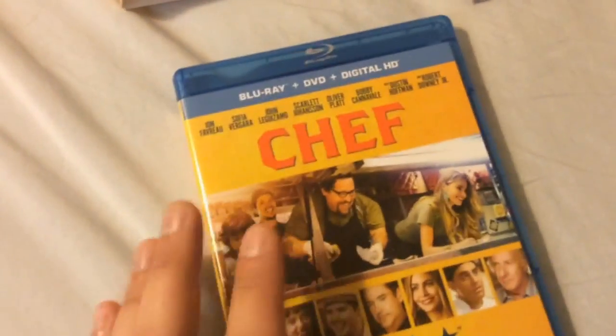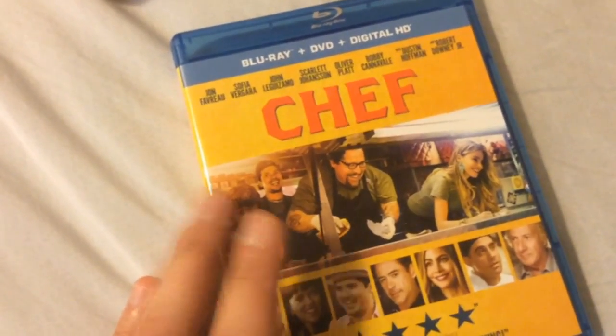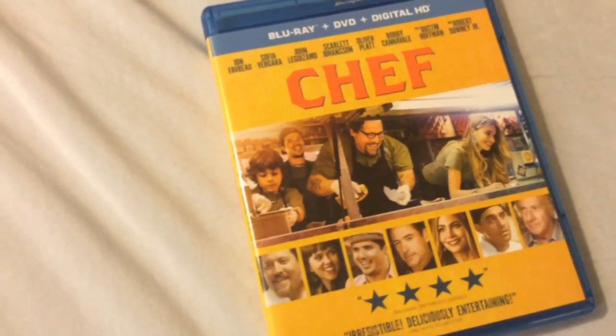But yeah, that's the movie Chef. I highly recommend it — definitely worthy of adding to your film library collection. Thanks for watching this unboxing, and I'll see you guys soon in one of my next reviews. Take care.